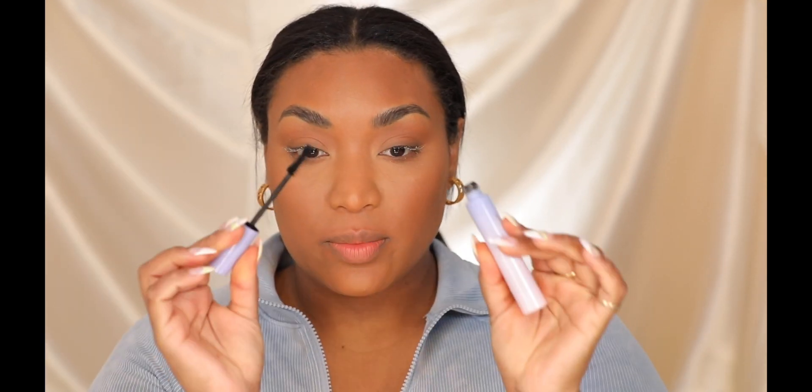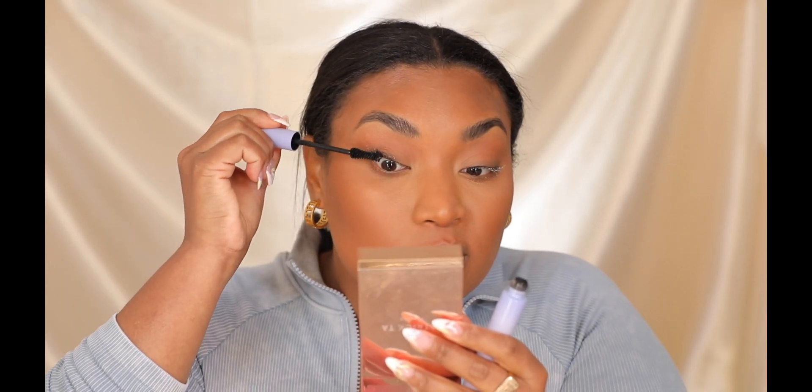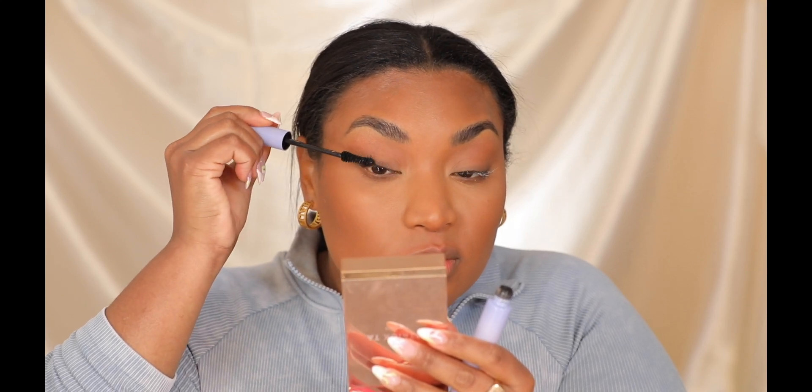Next we're using new mascara. This is by Pacifica — a cruelty-free vegan collagen mascara. Before I apply, let me curl my lashes first. So first there's a little white formula — you can leave it or put the mascara right after, or let it dry for 60 seconds and then go in. I'm going to let it dry for 60 seconds. Now going in with the mascara — I love this brush. See how it gets every lash without clumping them. That stuff gave me bigger lashes that I didn't know I had.